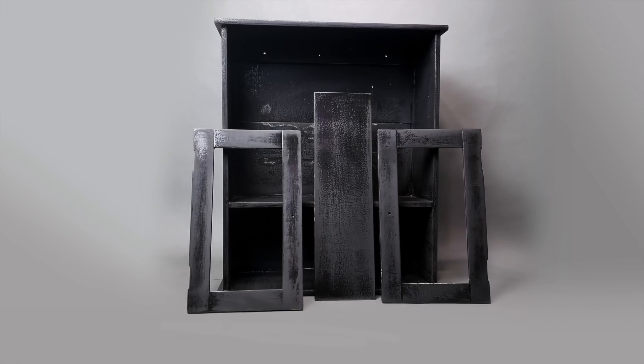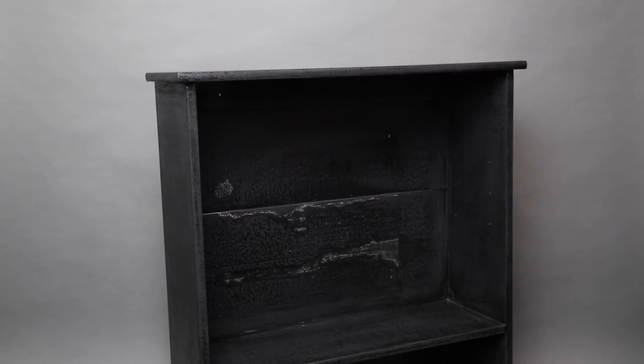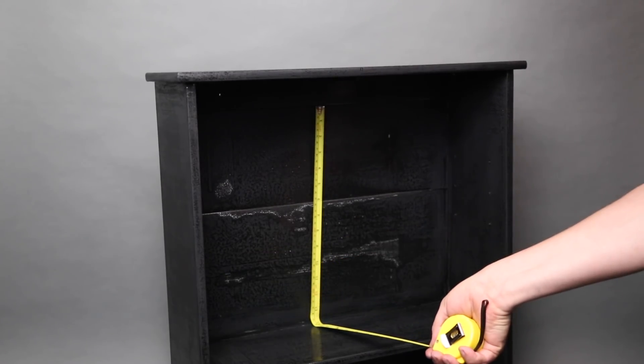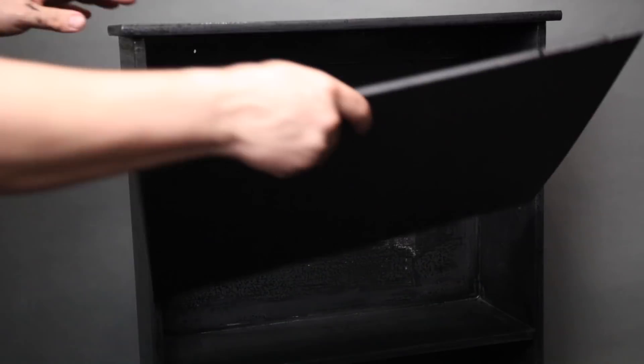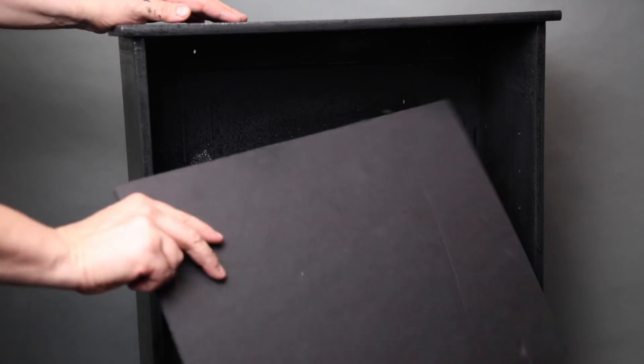Now it's starting to look like a creepy old antique cabinet. In the end, it looked like what you might call Gothic shabby chic. Next, I measured the inside of the cabinet — I've got big plans for this part. I got myself a 1⅛ inch thick piece of black foam core and cut it to the same dimensions as the inside of the cabinet. I placed it inside to make sure it fit, but this isn't going to be the backboard. I have something much more interesting in mind than just black foam core.